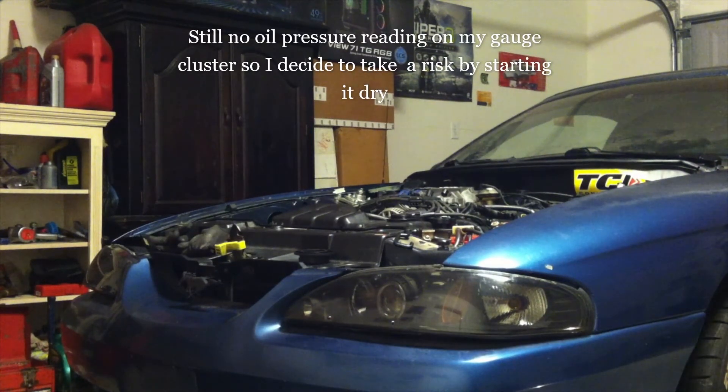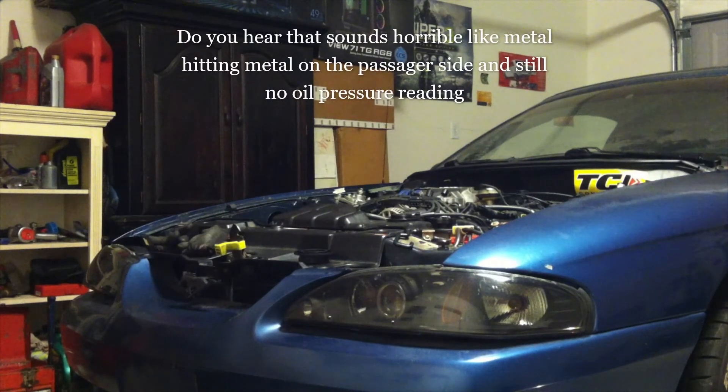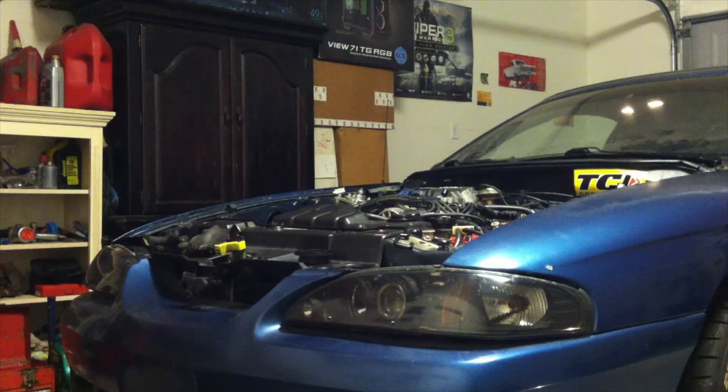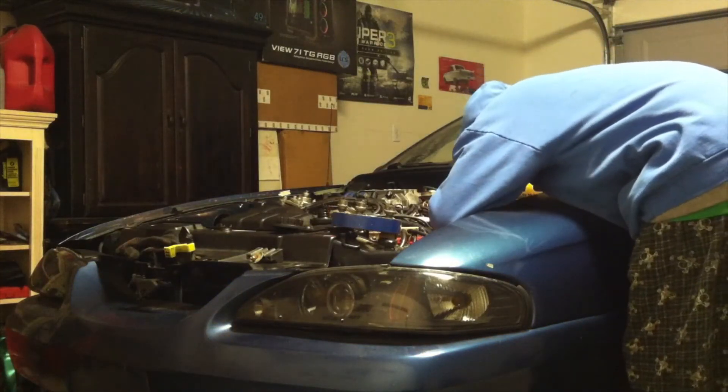Still no oil pressure reading on my gauge cluster. There is no oil pressure reading. Trying to visually see something run.